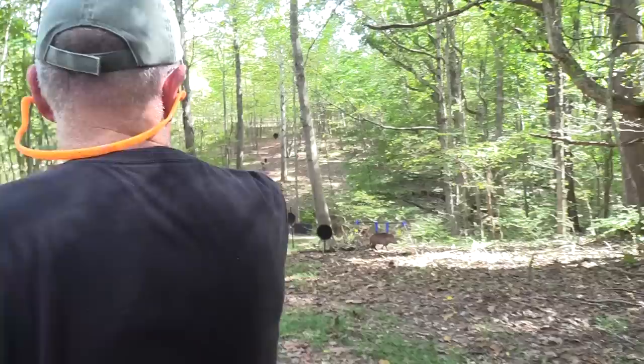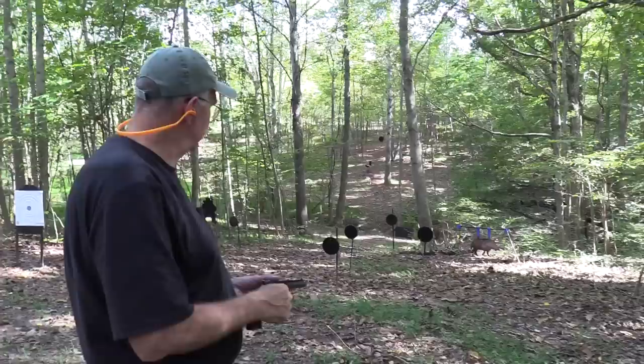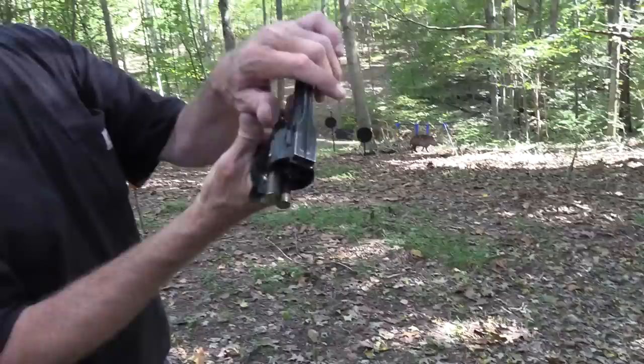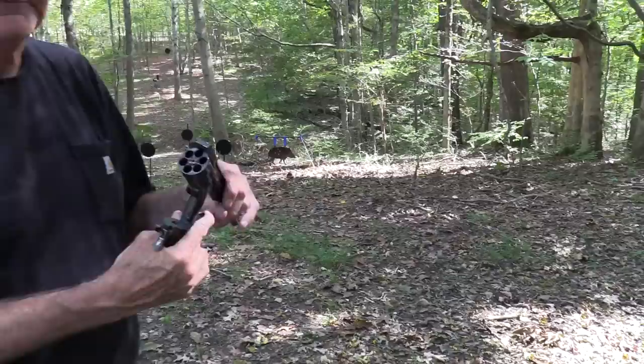Hickok45, and I have learned that Schofields and hogs are a good mix. That's five — that should be it. I see four hits; must have put a couple on top of one another. Yeah, the Schofield. Pretty interesting, huh? Just jack those rounds out and load them up and shoot again. That's how it works.